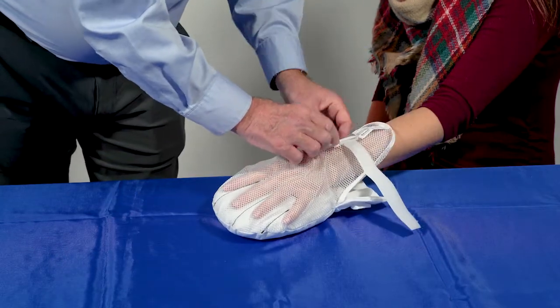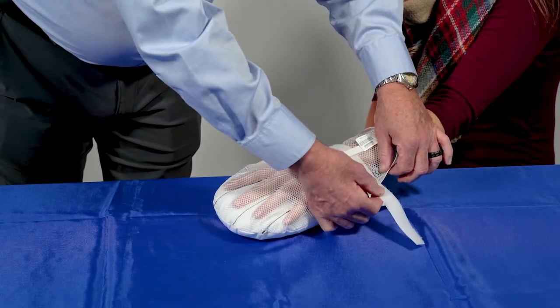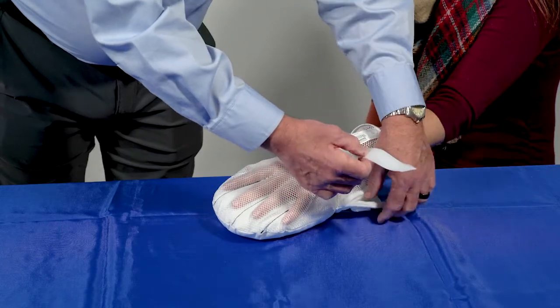Wrap the wrist strap around the smallest part of the patient's wrist, through the plastic ring, and then secure with the hook and loop fastener.